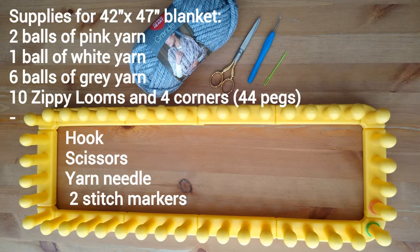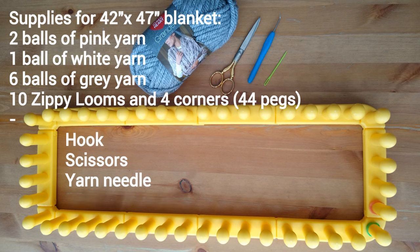This blanket is 42 by 47 inches. For this size, if you use Red Heart Grande, you'll need nine balls of yarn — two balls of pink yarn, one ball of white yarn, and six balls of gray yarn. You'll also need ten zippy looms and four corners since we'll be using 44 pegs in total. You'll also need a hook, a pair of scissors, and a yarn needle.